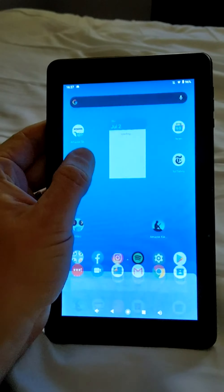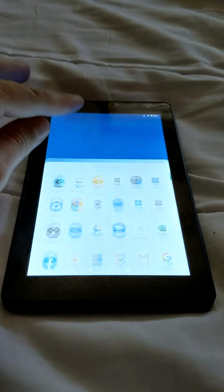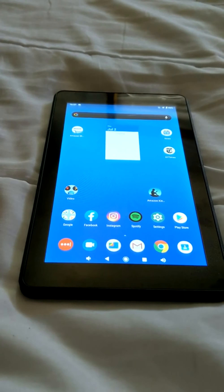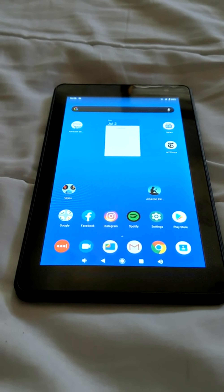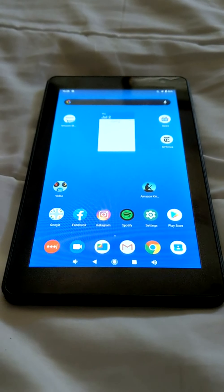There are some speakers on the back. This is the actual tablet itself. I've been using the phone — I'm an Android user. I have an Android phone, so this is a little familiar to me. My phone is Android 10 and this tablet is also Android 10.